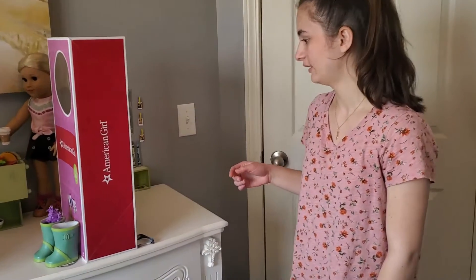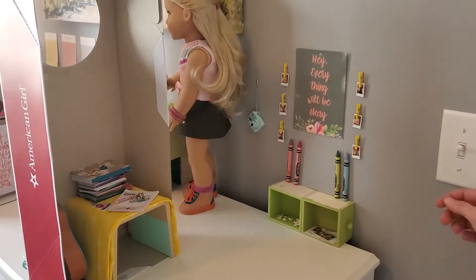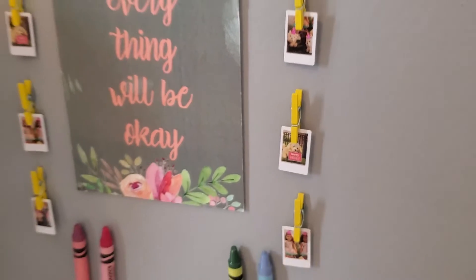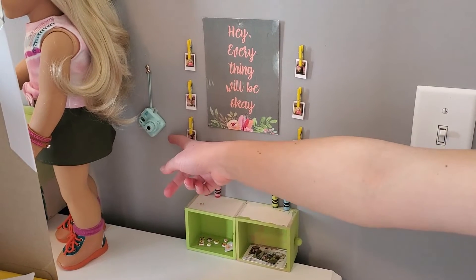Let's start over here with the crafts room. I have these mini laundry pins that I've used to put photos up on the wall next to this poster, and I have crayons and this little pin holding up this camera.